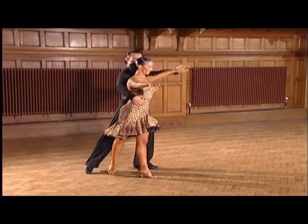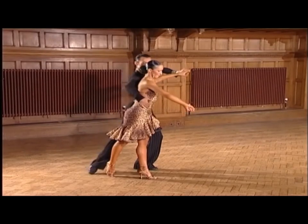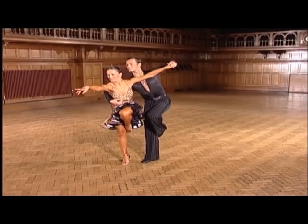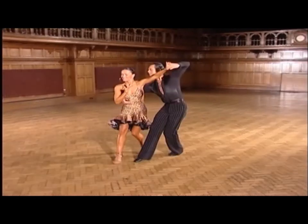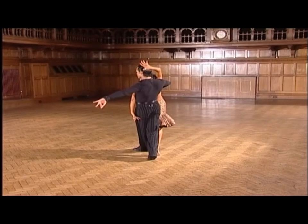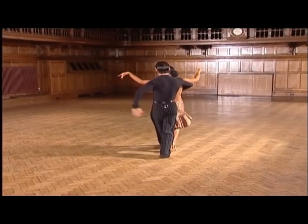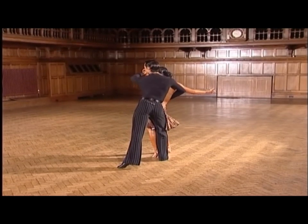The breakdown of this group commences with a three-step run. Ready. And one and two and. Now into a three-step run to point and three and four and five. Now this type of cortajacas shaping. Ready. The flow takes and five and six and seven and eight. And then into the reverse turn.